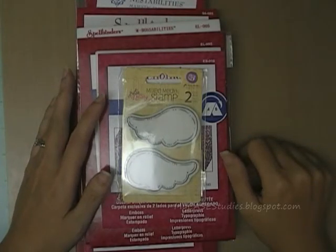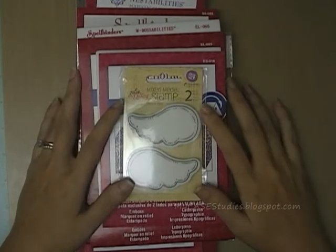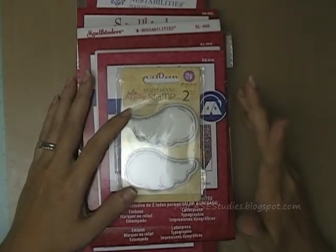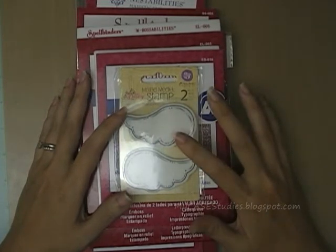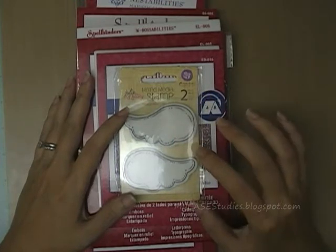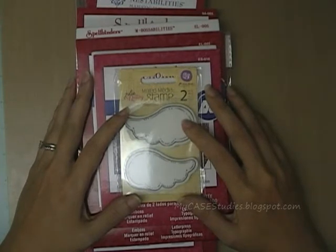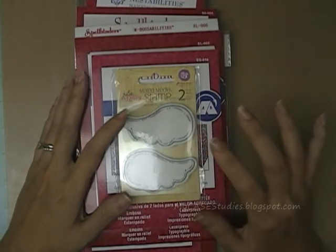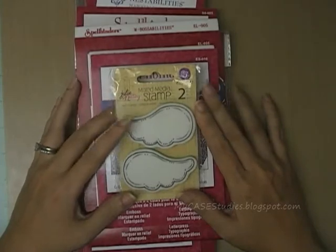Hi everybody, this is Maureen Wong from mycasestudies.blogspot.com. I just got an order from joann.com and it's full of awesome stuff so I wanted to share with you all. I'm going to go really quickly through the stuff that I got and then explain a little bit more about the products. Some of them I was not aware of — I was just browsing joann.com and came across a bunch of Spellbinders products that I had never seen before. They're not brand new but they're new to me, and I thought maybe some of you might not be familiar with them either.